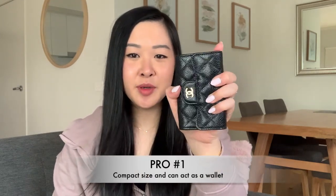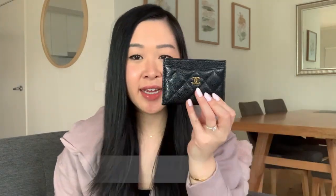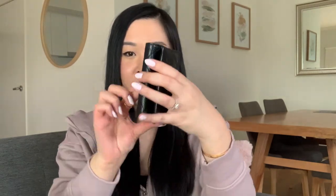So that's everything the Chanel card wallet can hold. Now I'll share what I think are the pros and cons. Starting with the pros — firstly, I love that it's really compact and really small. It's just like the size of a card holder. They're pretty much the same length side by side. It fits in a lot of small bags and you can also use it as a wallet too because as I showed you, you can fit all those cards as well as cash and coins.